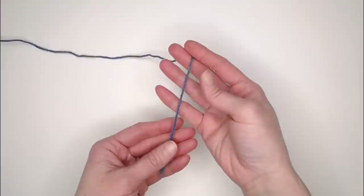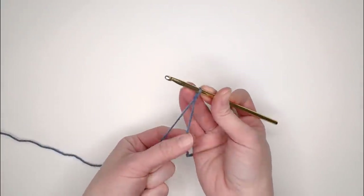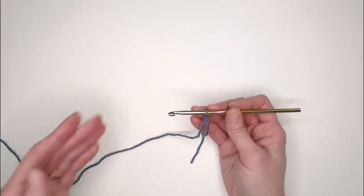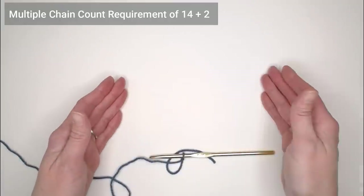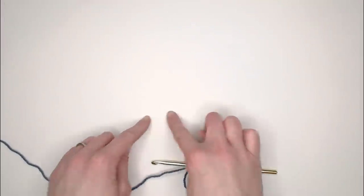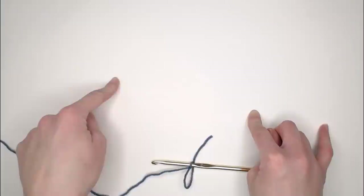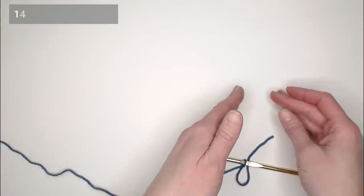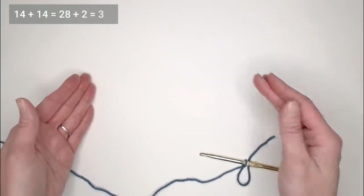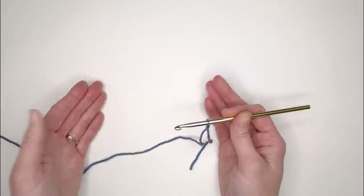Now let's get straight to making that Blue Waves Baby Blanket. Begin with a long enough tail to weave in ends at the end of the project, then create a slip knot and attach your crochet hook. The stitch is called the sharp chevron crochet stitch — it has a multiple chain count requirement of 14 stitches plus two. My swatch example uses 30 chains: 14 plus 14 equals 28, plus 2 is 30.